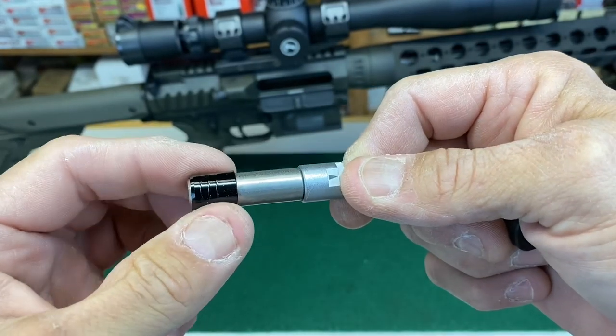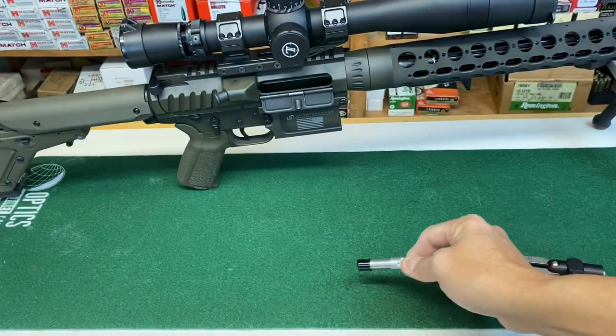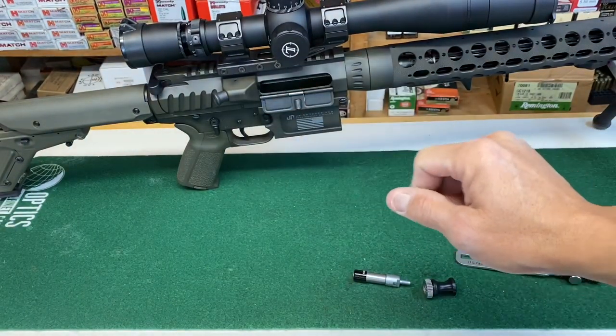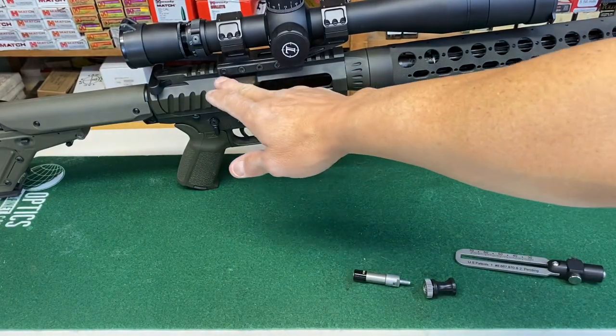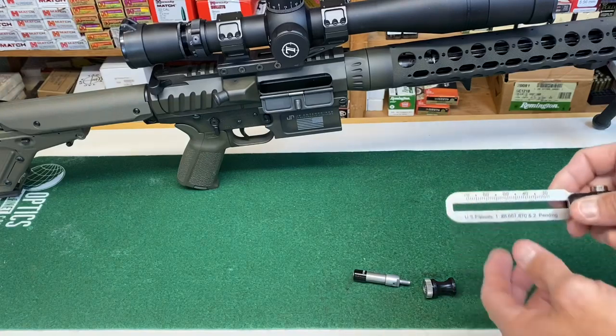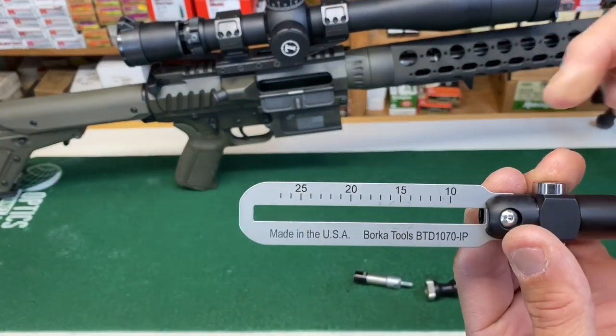You also have your tool bit holder, which is held and released by a spring mechanism. On this JP rifle, the manufacturer calls for 29 inch pounds across the crossbar. The low side finishes at 27, so that range won't give us what we need.